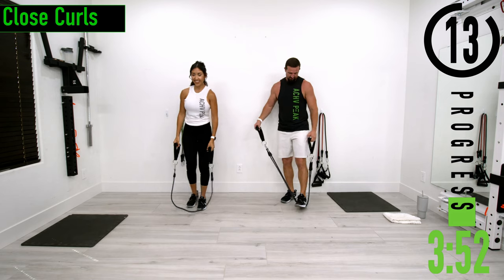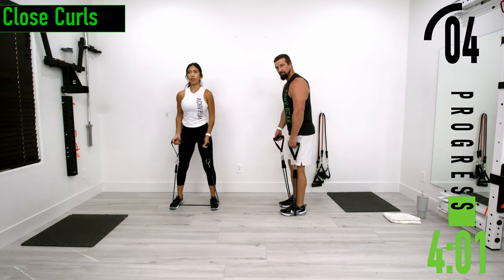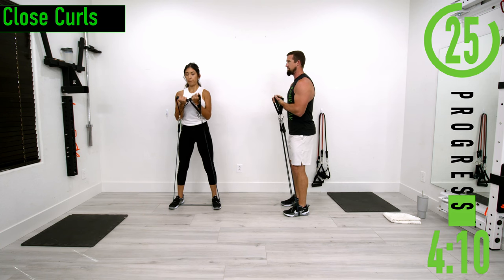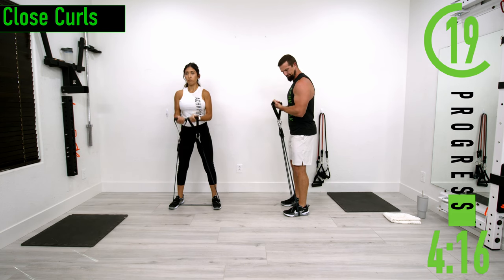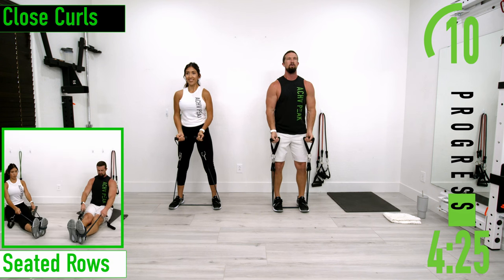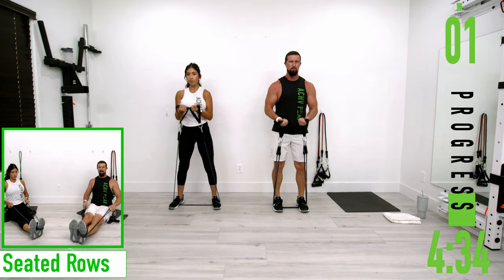Going back into the close curls for set two. Keep pumping those arms up before we hit some back. Up and down, good controlled movements. Don't forget to breathe. Feeling the pump! We've got seated rows coming up next. Let's go — one more.